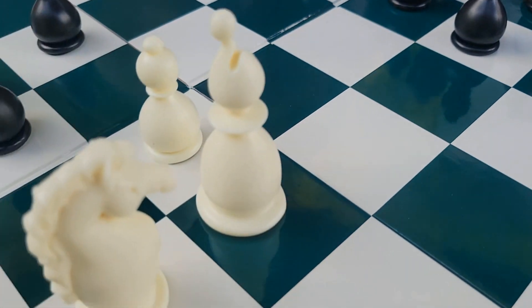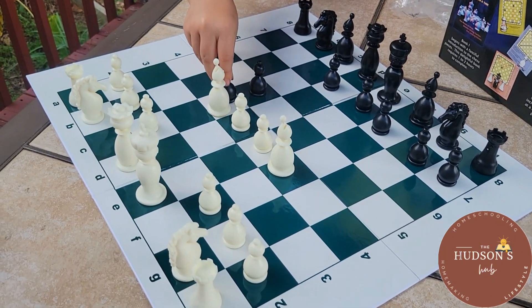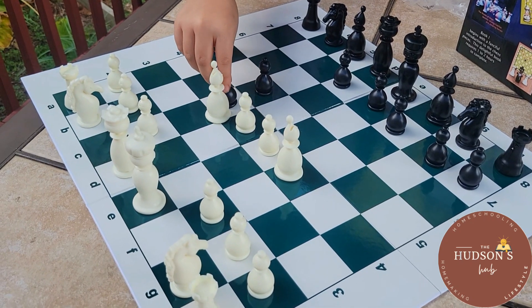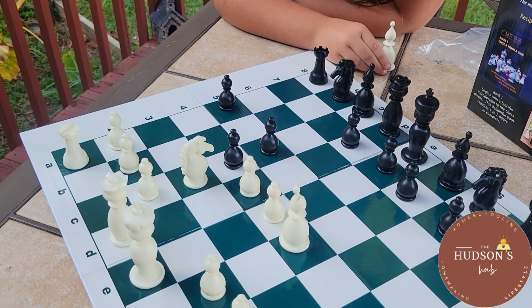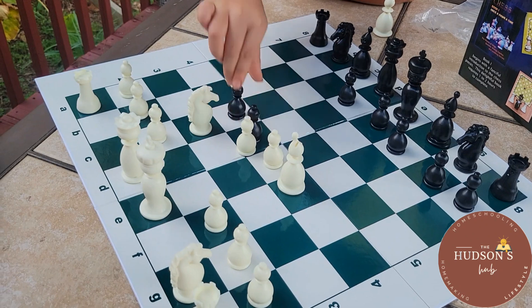Thanks for joining me today, everyone! If you enjoyed this review and want to see more educational content, don't forget to comment, like, and subscribe. Let me know in the comments what's your favorite strategy game to play with your family. Until next time, keep learning and I'll see you in the next video — bye bye!